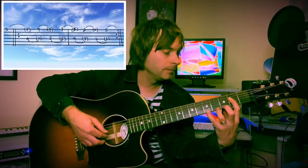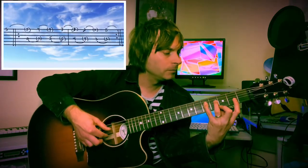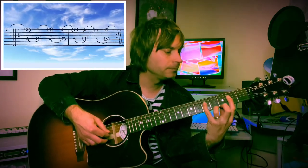We're going to increase the challenge by moving from strings one and three to strings one and four, just increasing the distance by a little bit. It makes it a little bit harder, but we're looking for that same connectedness of the notes.